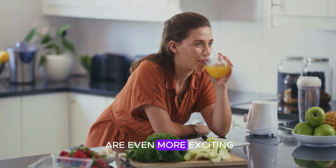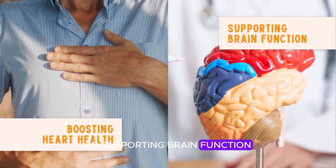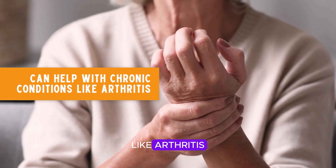The long-term effects are even more exciting. Studies show that turmeric can help with everything from boosting heart health to supporting brain function. It's also known to be a natural anti-inflammatory, which means it can help with chronic conditions like arthritis or even reduce the risk of certain diseases.